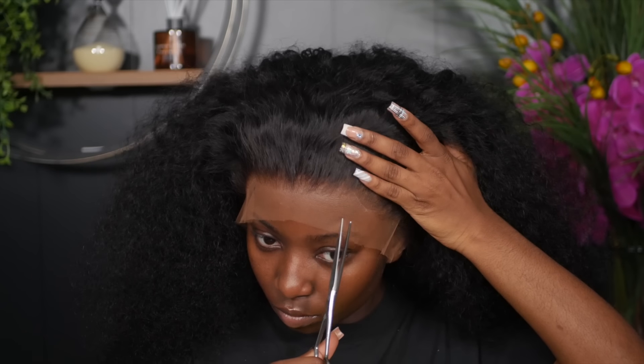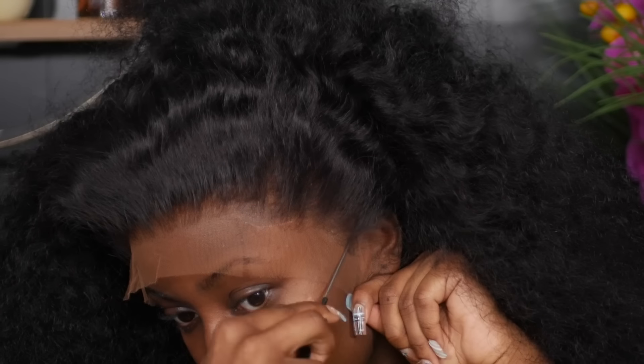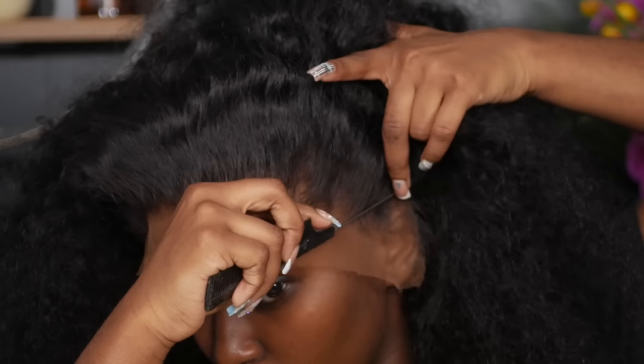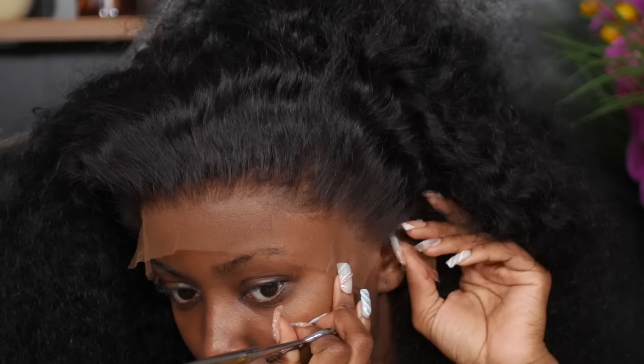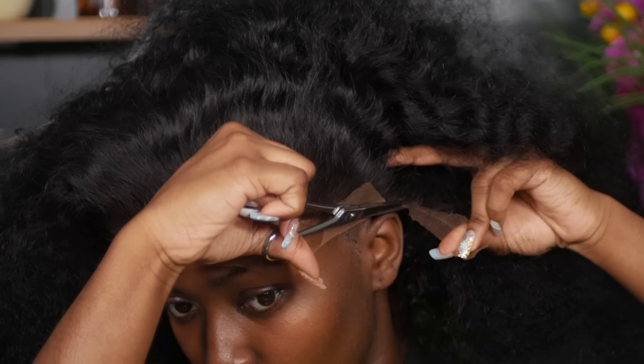Once I have the wig on my head, I like to go ahead and cut into the temple areas of the lace all the way up to near the hairline. I do this to give me wiggle room when I'm pulling on the lace. Then cutting off the excess lace around the ear area, I use my comb to carve out where my ear is at, then use my shears to cut around where I carve out any excess lace or hair.